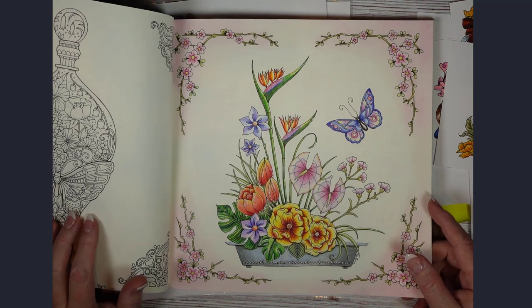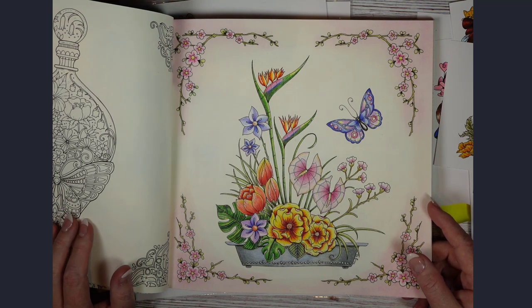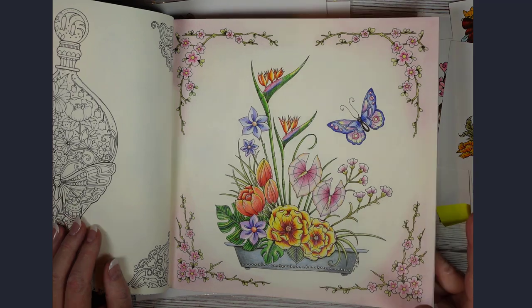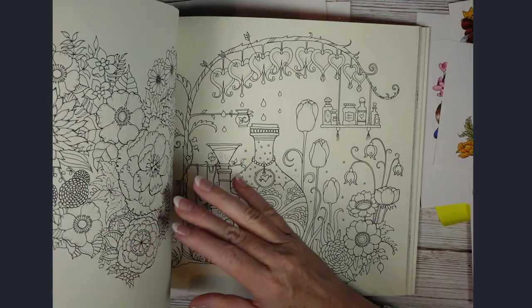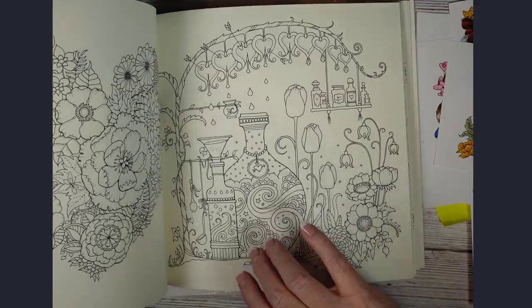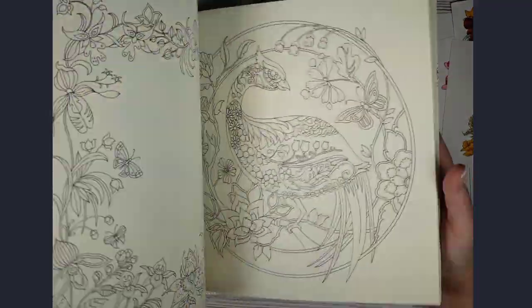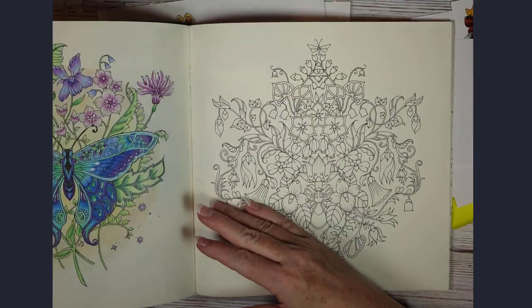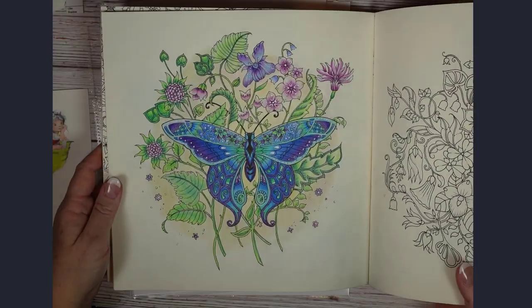I feel like the Artix pencils are kind of in between Prismacolor and Polychromos — not as soft as Prismacolor, not as hard as Polychromos — but price-wise they're much more budget-friendly. The other image I've done is this butterfly page, and there's a full color along on my YouTube channel for that one as well.